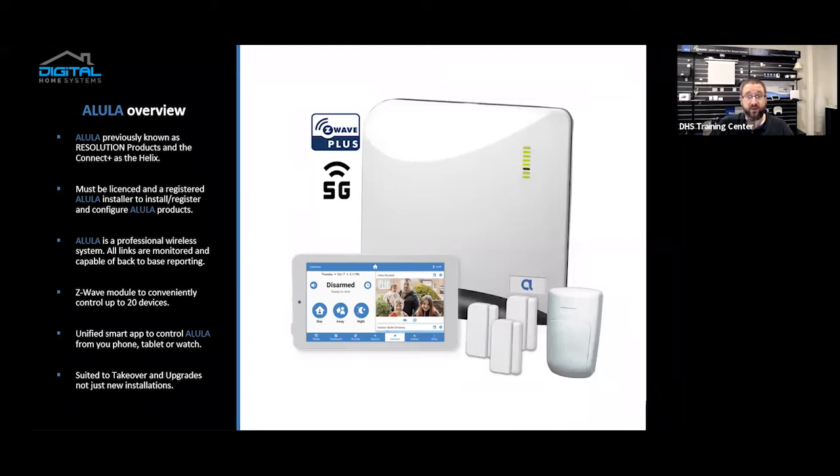You also get access to the Unified Smart app to control Allula from your phone, tablet, or watch. You can also control all the Z-Wave devices attached through the same app. The Allula is aimed at takeovers and upgrades, not just new installs, so it's very versatile. You can beautify an old system without having to pull wires — just add a translator box, route them together, and the Allula will pretty much do all the work. You also get a keypad in the app so you can emulate the traditional wall keypad from your app when you're not at home.